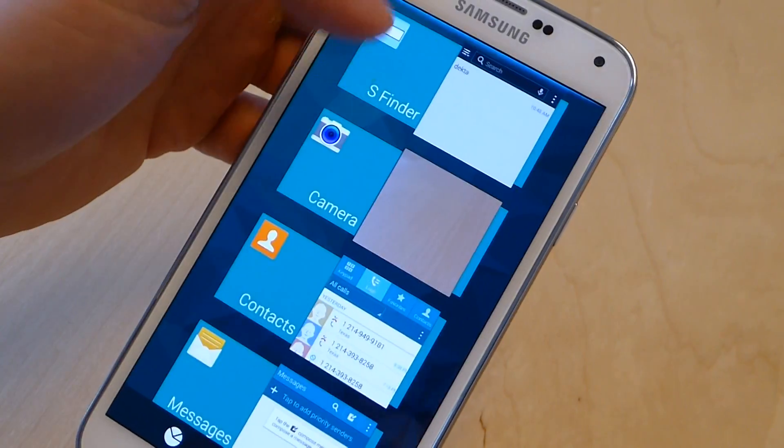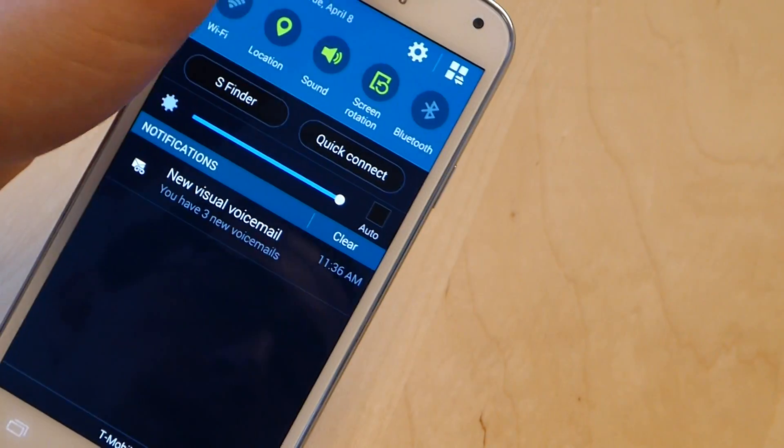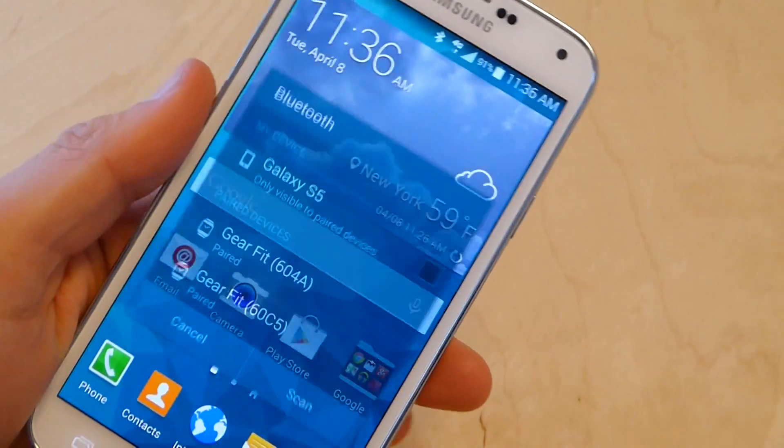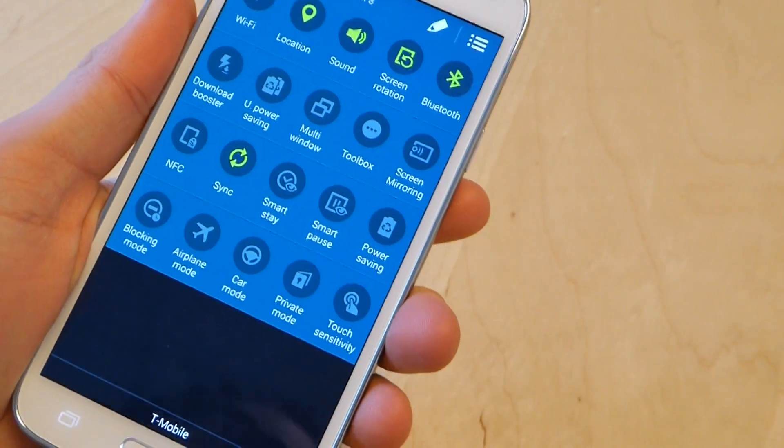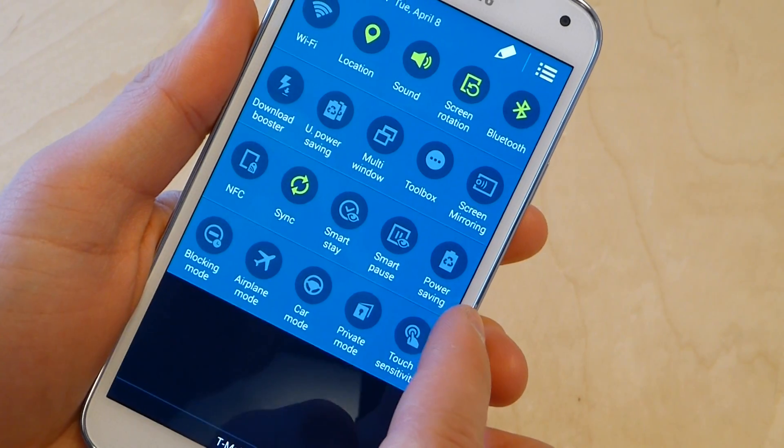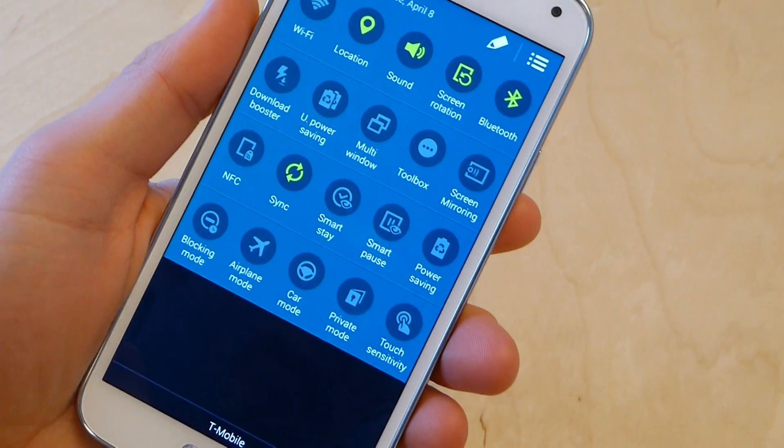To get to these, what we're going to do is flip down, go into our settings — go into our settings — and then we have power saving right here, and then ultra power saving.